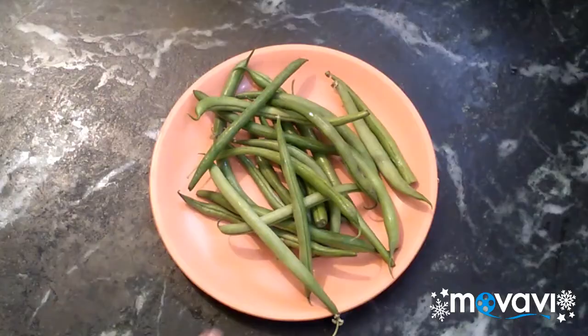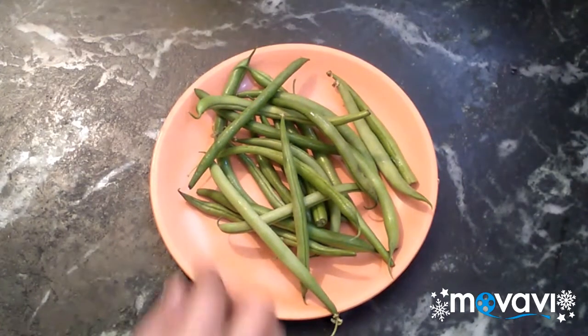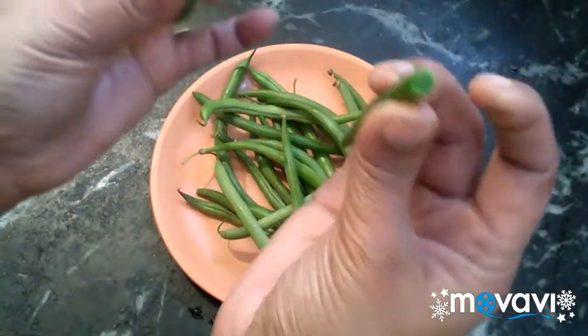We are going to show how to do beans porial. We are going to show how to source the beans. It's easy to use big beans.